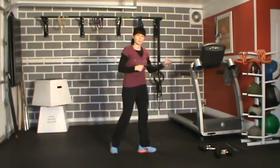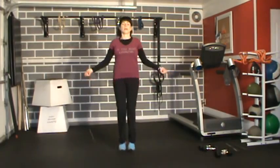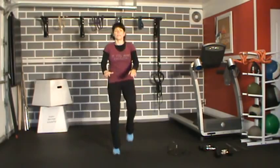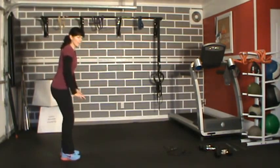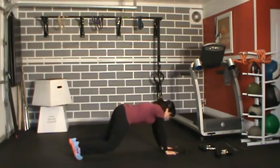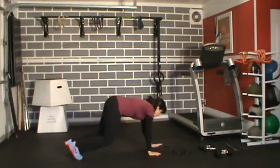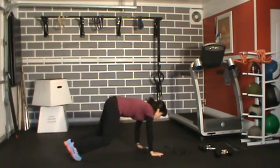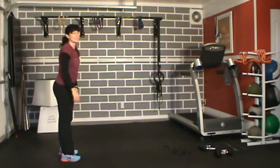We're going to go back to our skip again — this is going to be the constant — and then we'll go into our inchworm. Standing nice and tall, I'm going to bend my knees, hands reach down, walk out into a plank position, hold it, then walk back up nice and slow, stand up tall. Abs are nice and tight — I don't want to see you sinking. It's an inchworm, not a soggy inchworm.